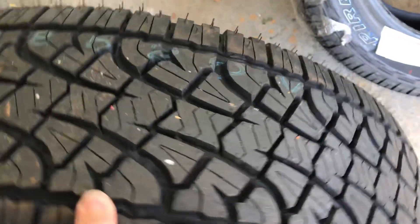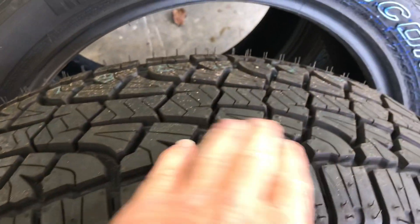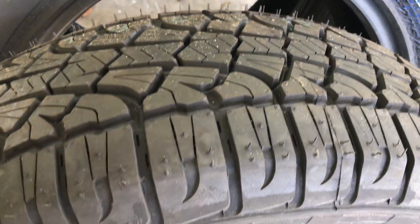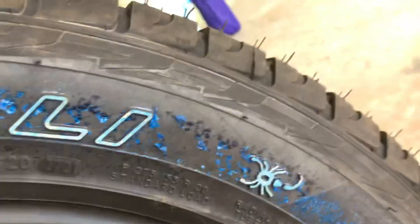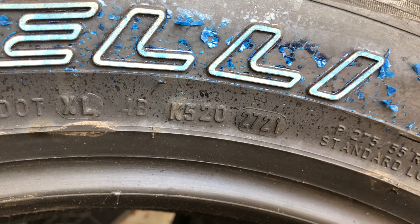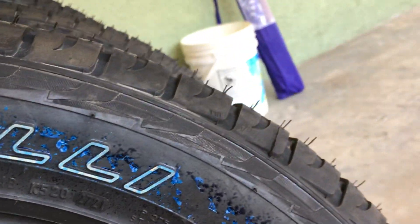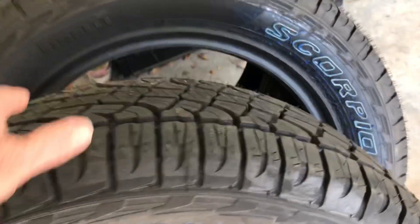Then they sent me this one. Looks like it was used — yeah, no nubs, they're all rubbed off like they were on something already. I can't say for sure, but it looks like it's from 2021. So this is what to expect from Walmart — nine tires off Walmart.